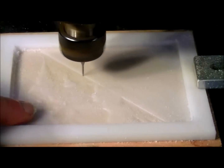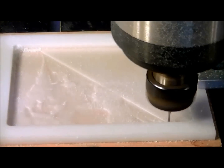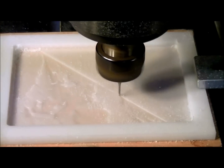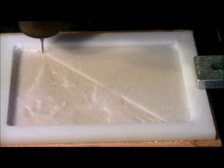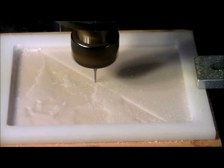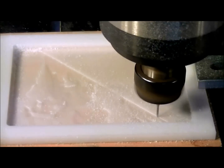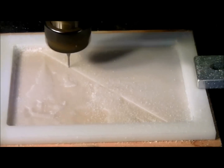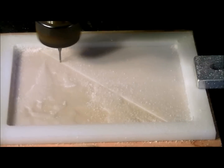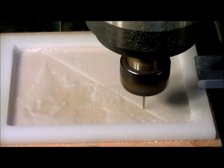You can just begin to see the actual lithophane part of it coming through. Here's the spire of Hogwarts castle. It really doesn't look an awful lot like this, but obviously when you light it from the back it transforms magically into a black and white photograph.